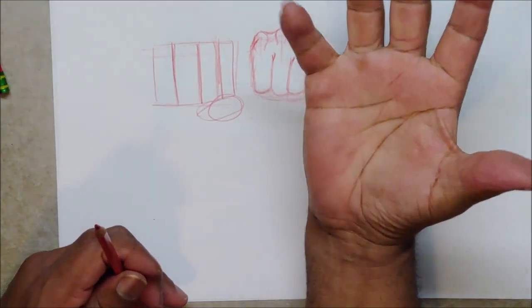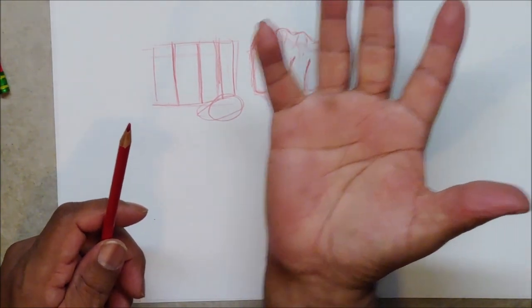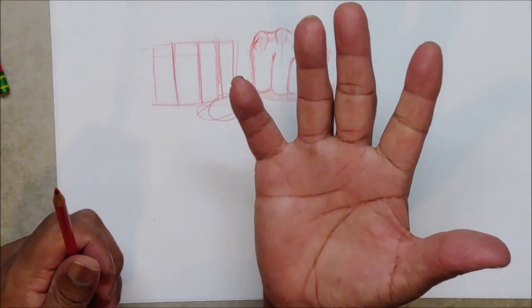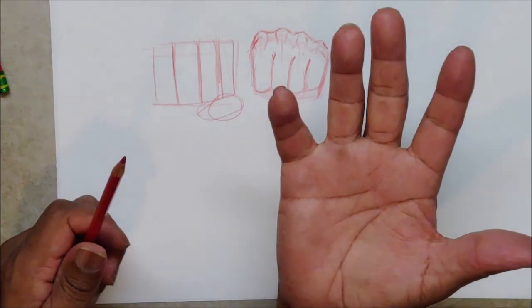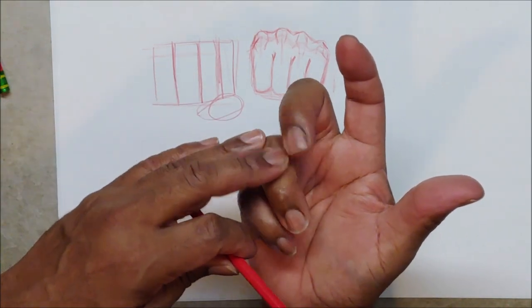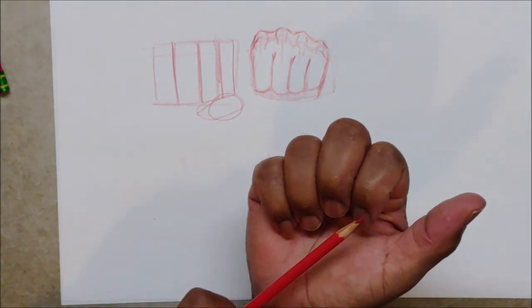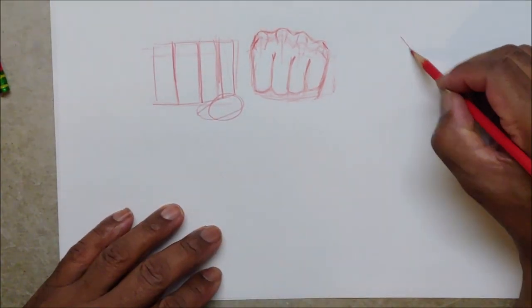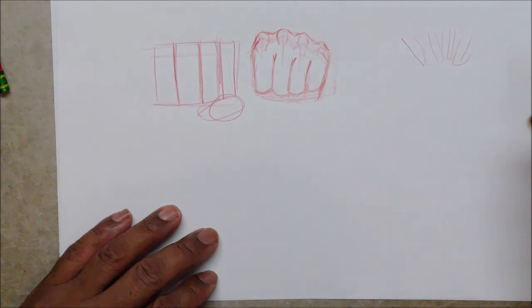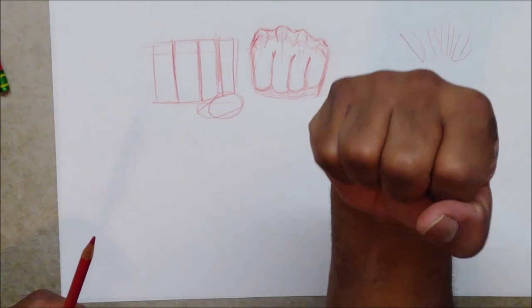When you look at it from the bottom — and there are certain angles I want to cover — when your hand is open and you close your fingers, they don't come straight down; they actually curve in. This finger curves in this direction, this one curves in, this one is probably the only one that centers, and this one curves in a little bit. So your fingers curve in just like that.